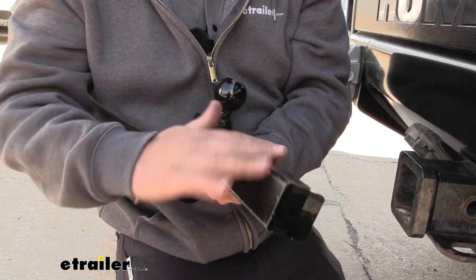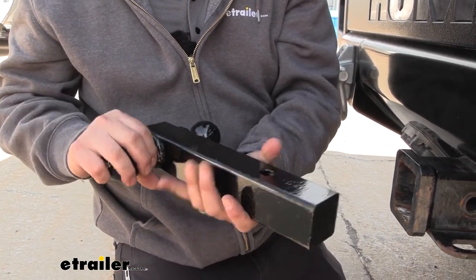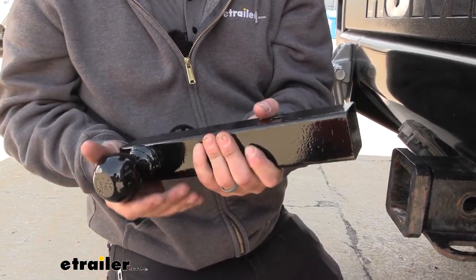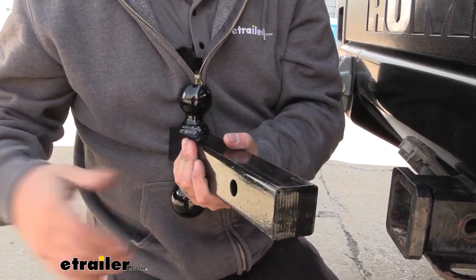It's made out of carbon steel and has a nice black powder coat finish, even on the welded-on balls. You don't have to worry about torquing down balls on your ball mount — you just drop this in, put your pin and clip in, and you're ready to go.